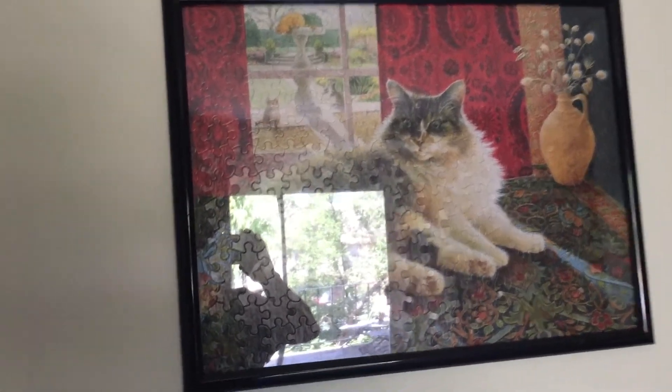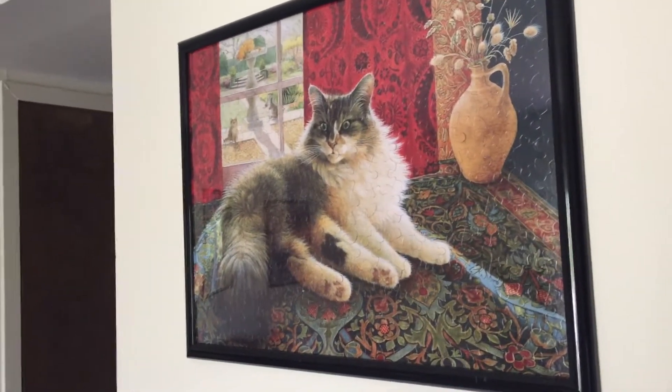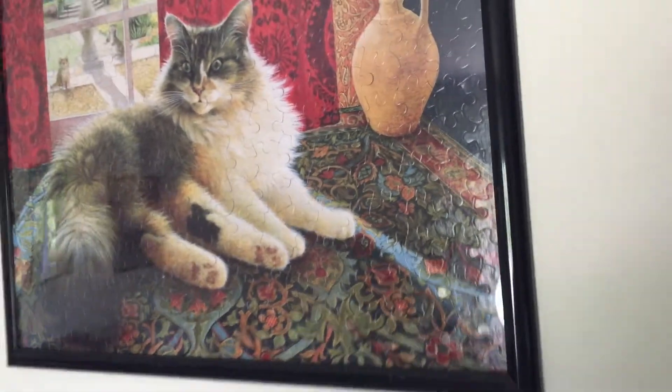It just barely fit in there. This puzzle is 18 by 24 and the poster frame is also 18 by 24, and when I put it in here I literally have it squeezed right on the edge — you see where that little strip is on the outside? I got it squeezed inside. So if this were ever taken out there's a good chance it may damage the edge of the puzzle. The Maine Coon puzzle was easy to put together except for getting the face, the paws, and the area rug.